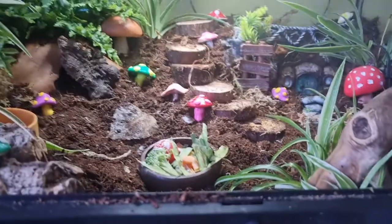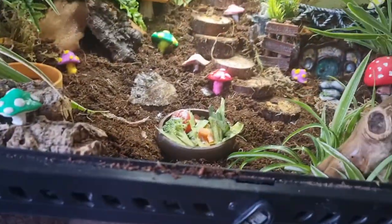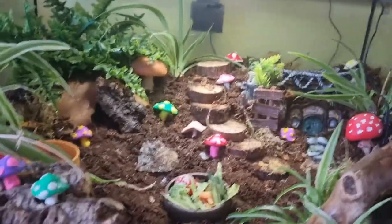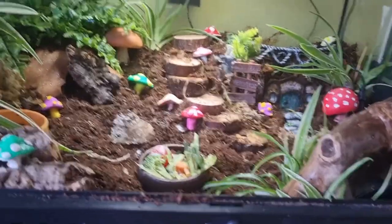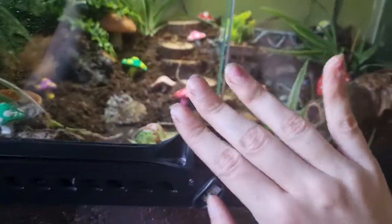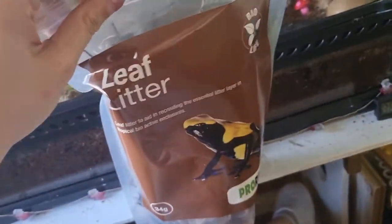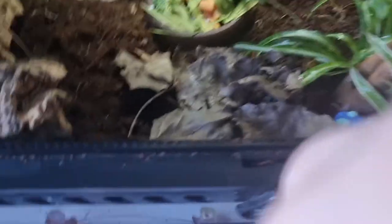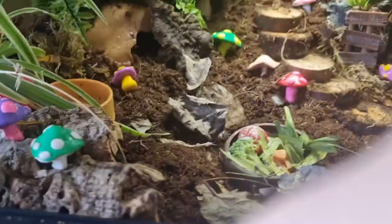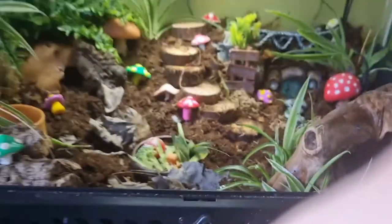I'm just going to mist it down a bit more. They've already got veggies from last night that I put in and they can have those. I'm going to close the doors — actually I'm going to clean these doors while I'm here. I'm also going to quickly toss in some leaf litter for extra nutrients. I put leaf litter just sitting on top and some in that hide to try and encourage them, and some in here. So that's that.